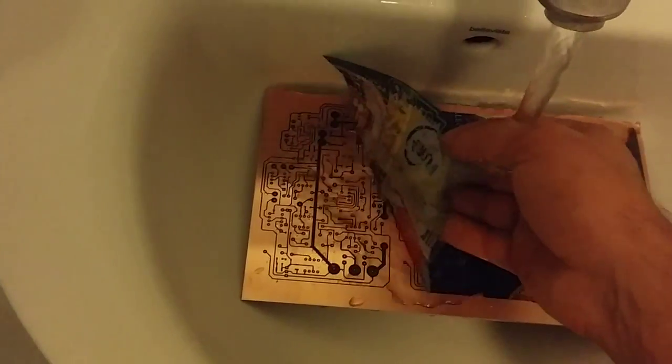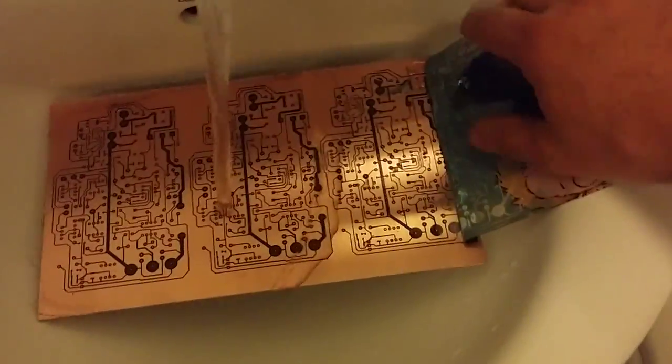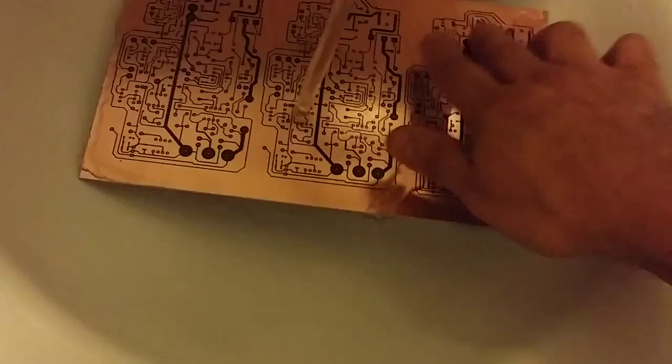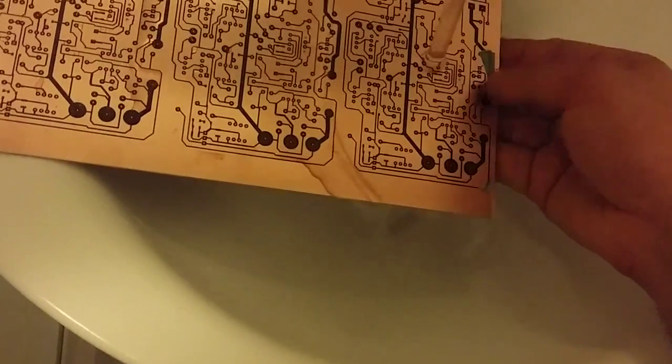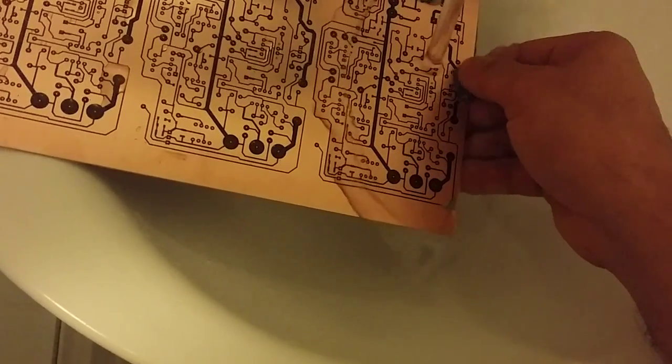The board is bigger than the actual PCB trace area because I'm going to use the extra space to mount standoffs so I can mount this into the enclosure I have. I found that this magazine paper is really good — look at this, it just peels off so easily. This bit where I had the sellotape is where it got a bit stuck.